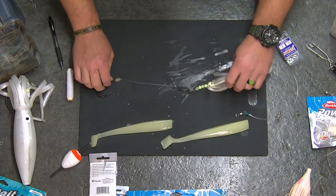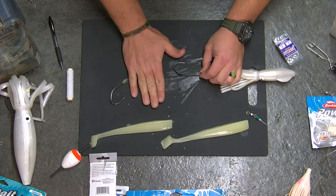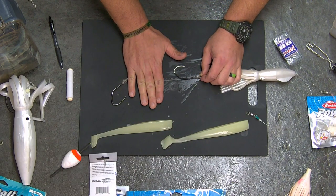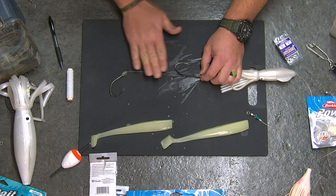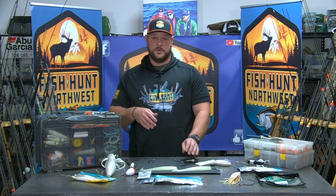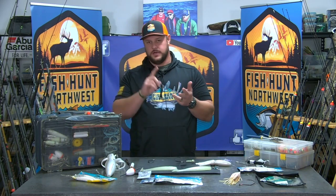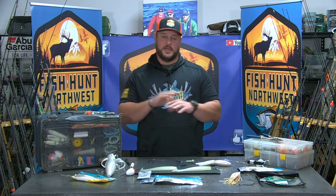One thing I really want to show you is the hook spacing. When you look at this hook spacing — putting my hand in here — you're looking at anywhere from about five to six inches. The reason you want this spacing is I fish a lot of bait, a lot of big bait. Whether that's trout, kokanee, or a whole shad, these baits are anywhere from nine inches on the small end all the way up to a foot long, maybe even 14 or 15 inches.